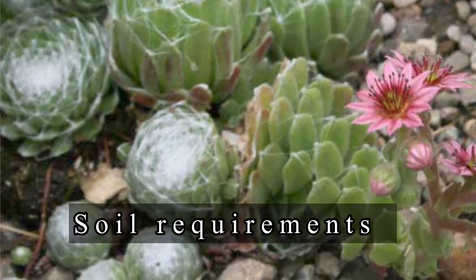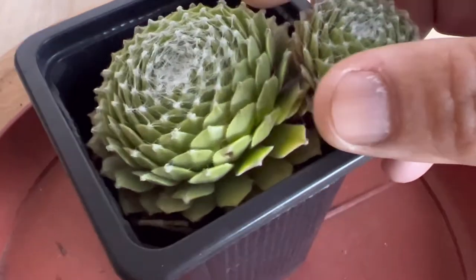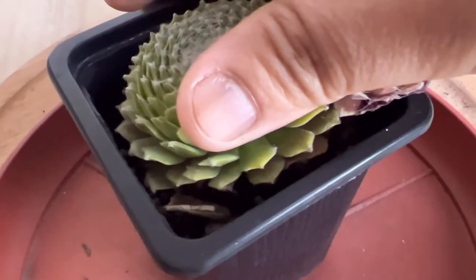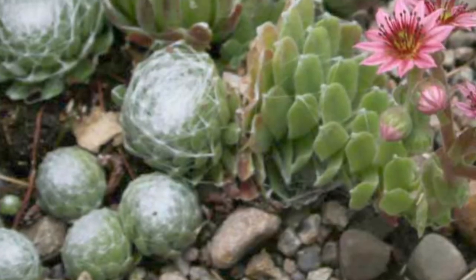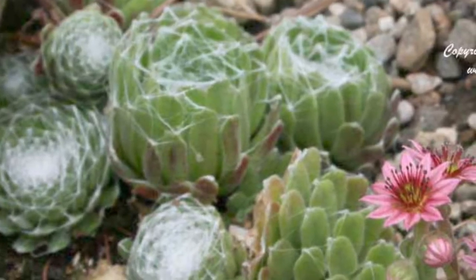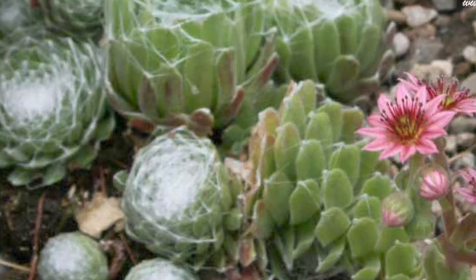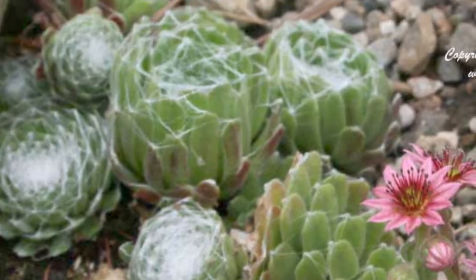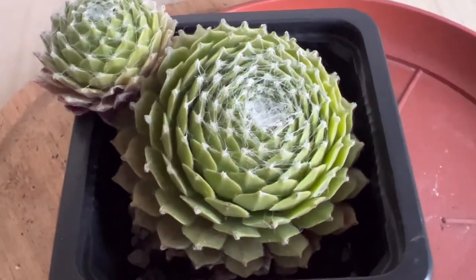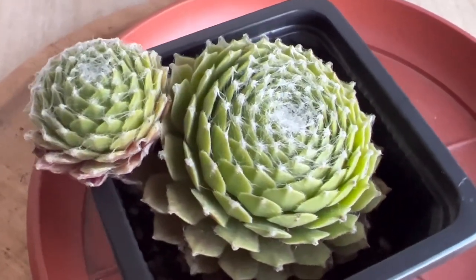For potting mix, the soil you grow your cobweb houseleek in determines how well they grow and their ability to resist pests and diseases. Sempervivum arachnoideum grows best in sandy soil with good drainage; ensure the soil pH is somewhere between very acidic and slightly alkaline. It has a long taproot that can access water and nutrients from deep within the soil during drought. To prevent moisture from evaporating, you can top-dress the soil with pebbles. Using compost specially formulated for alpine plants is very effective, and you can make your own potting mix by adding perlite or grit.